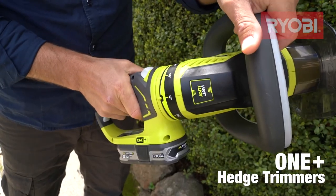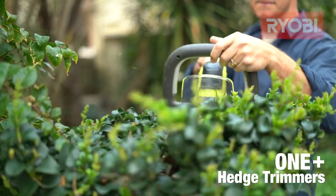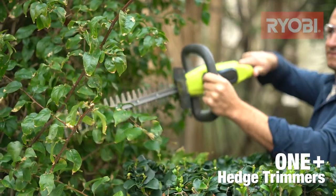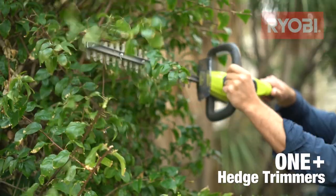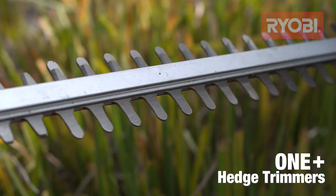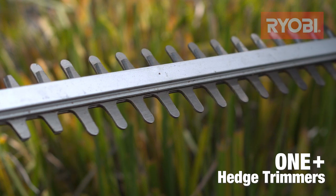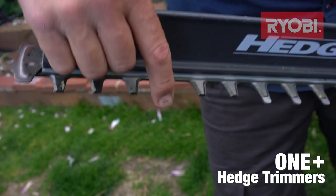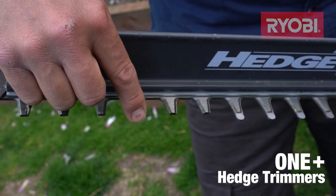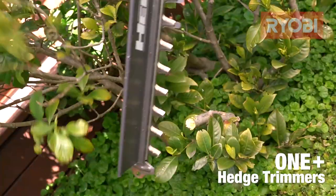You might prefer a model with a rear rotating handle to make cutting in any direction a breeze. If you have hedges with thicker branches, you'll need a larger cutting capacity. This is key when choosing your trimmer, because they work with a scissor-like action — the size of the gap between the blades will ultimately determine the thickness of what you can cut. Some have a handy sawing function, which can be recognised by the square edge blades, allowing you to saw through bigger material.